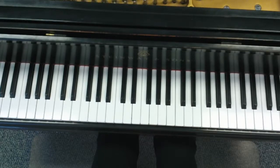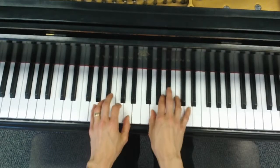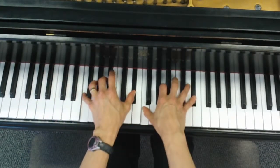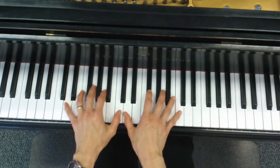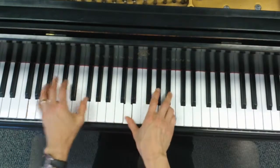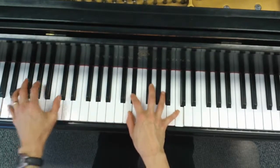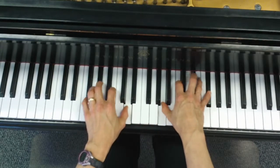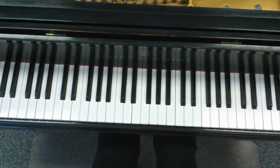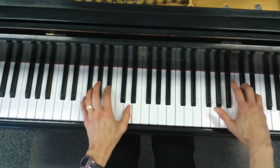The next part changes key — it goes back to Gm to Bb. Very short though, because it goes back to the Gm. Back to the Gm — you only have visits for two measures. When he gets back to the next section, it's just like the Bb, going back to the beginning, except he has chords here.